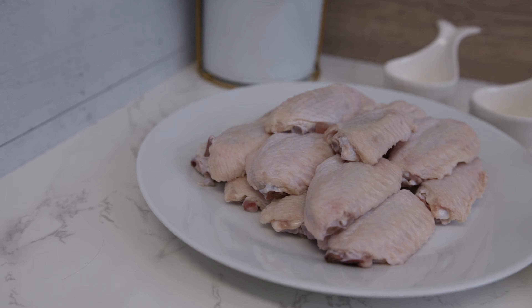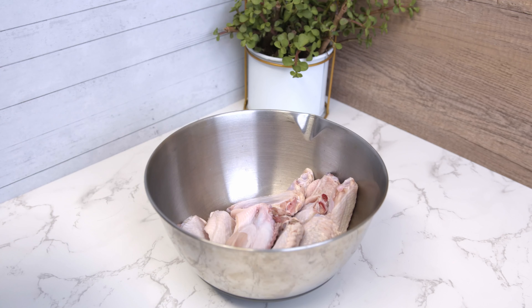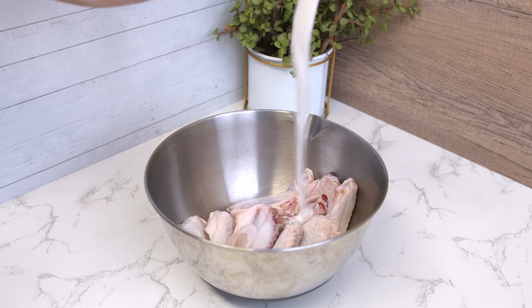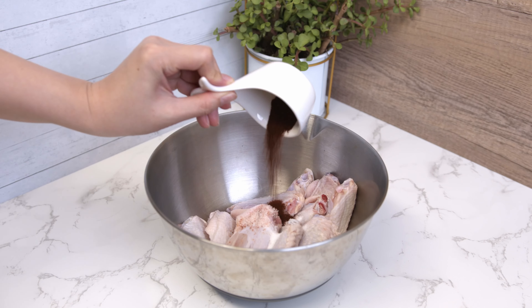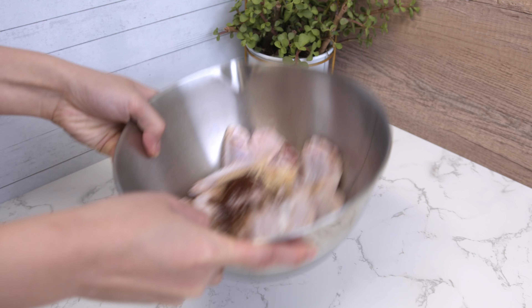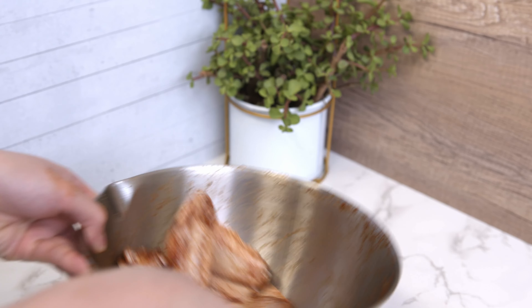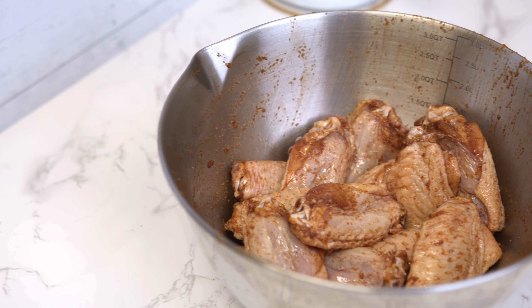Here are the ingredients needed to season the chicken wings. Let's start with the marinade. You will need one tablespoon of sugar, one teaspoon of salt, one teaspoon of paprika powder, and one tablespoon of garlic powder. Marinate the chicken wings to add flavor and to tenderize it. I usually put the meat in the fridge overnight for better flavor.